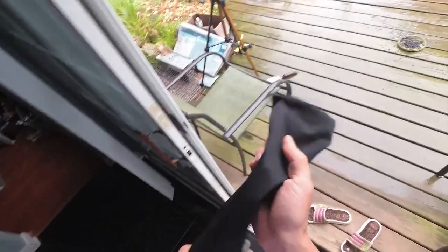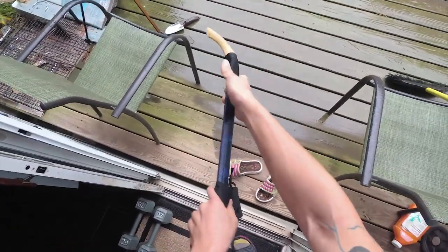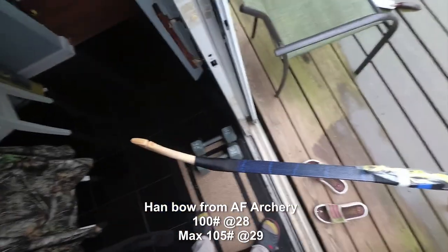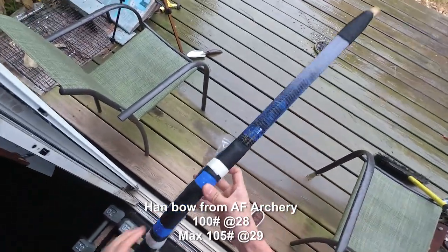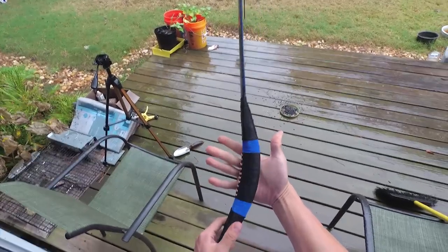Alright, opening of my hundred pound war bow. A tooth strength for it, of course. The handle is actually very thick.